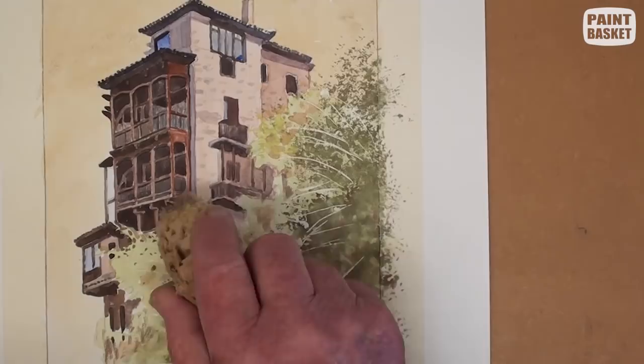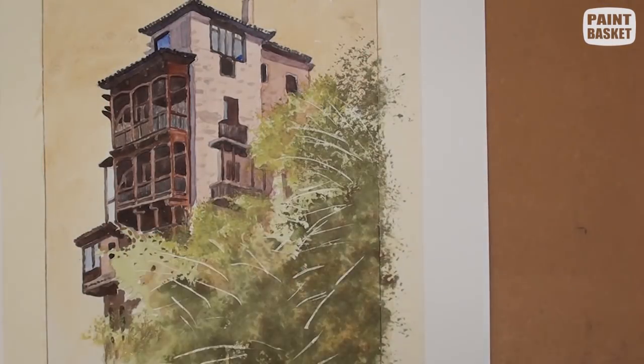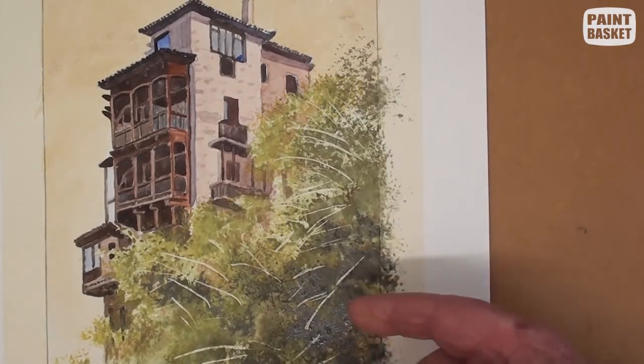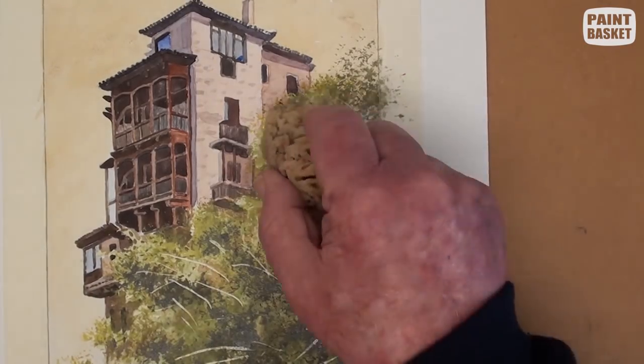Using the sponge, go over the outer edges with a light and gentle tapping motion. Make sure that the leaves are much smaller here. Let some of those leaf spots overlap onto the building area — this will unify the whole painting.